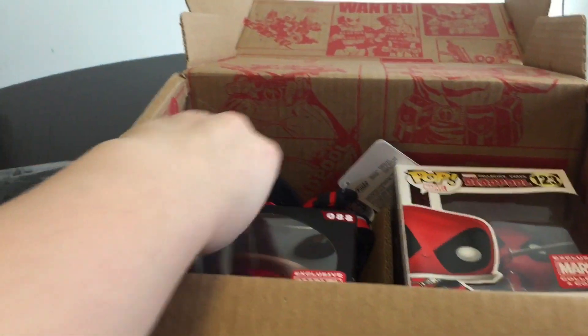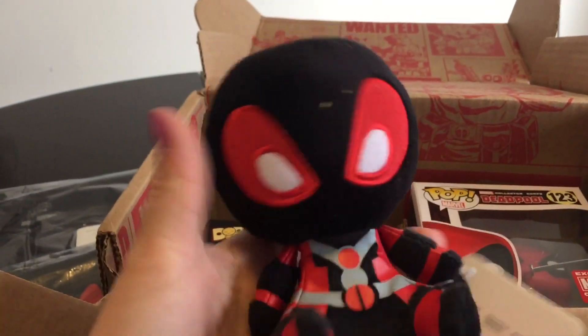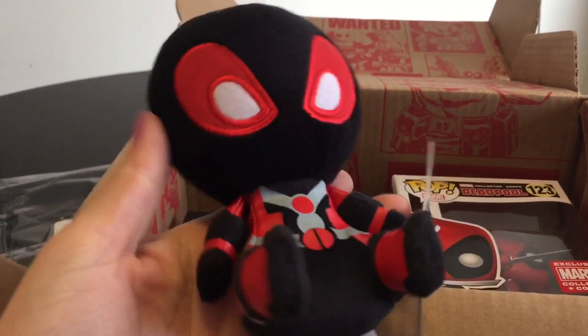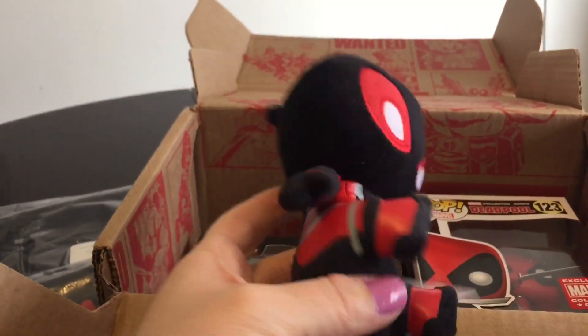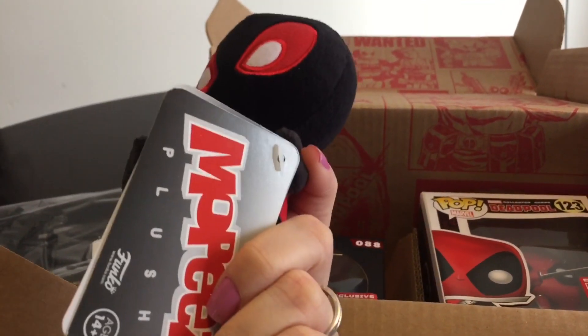Alright, next thing in here — little Mobi. Little cute Mobi. It seems to be on his face. He is black and red — little Mobi. So cute.